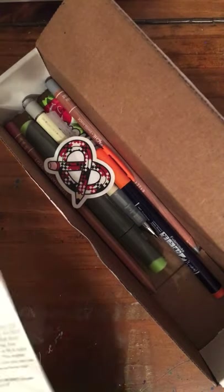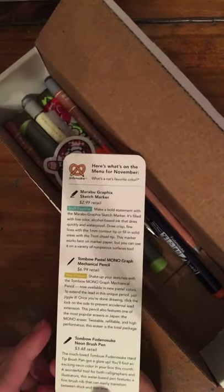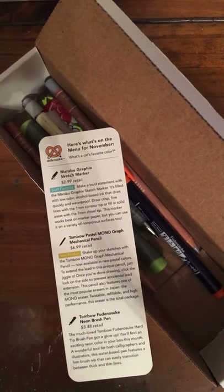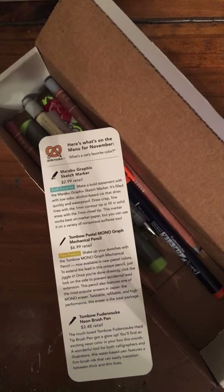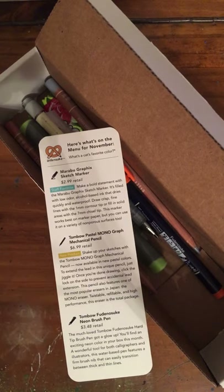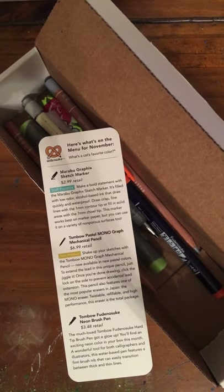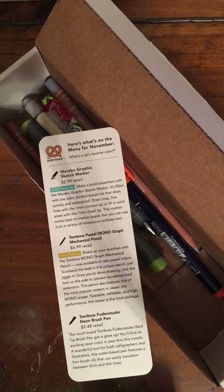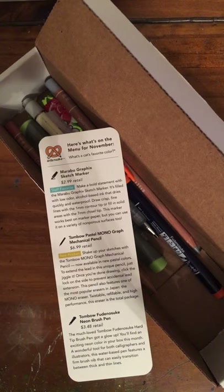Here is our menu for the November box. If you are a current ArtSnacks subscriber, tell me what colors you got of each product — mention them in the comments below. Are you not on ArtSnacks? Are you not on the mix? Go to mix.artsnacks.co and go to artsnacks.co if you are interested.